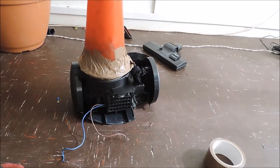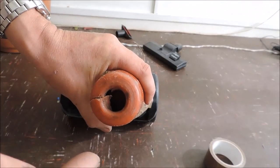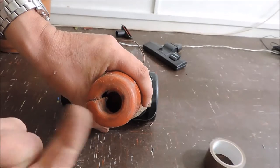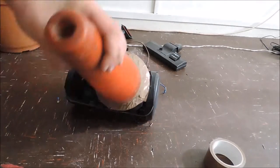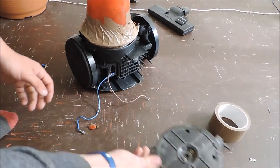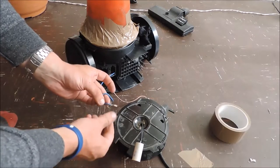Now we're just going to widen this hole because although it will provide suction, the dust has got to come out when I empty it. We have a nice hole there — now we're going to test it. Safety is of paramount importance, so we're going to make sure the wires go on the correct way round.